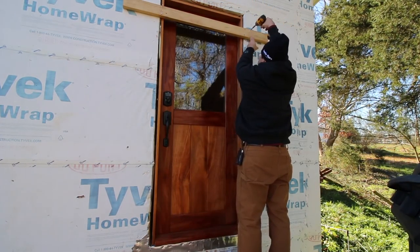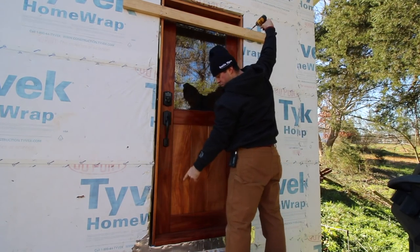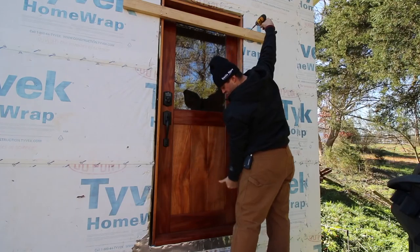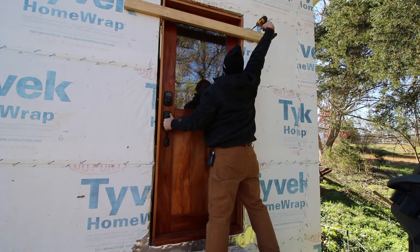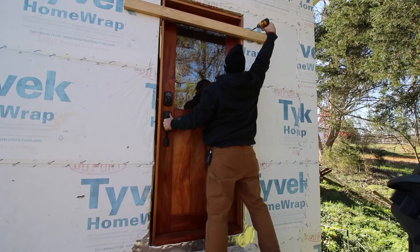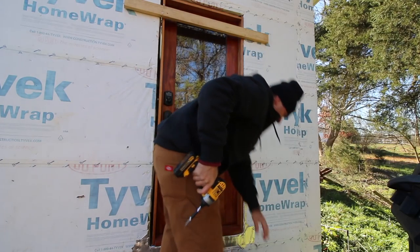I'm going to put a screw in here and try to get it roughly where it's got to go. I probably should have had a shim ready and shimmed that so it was good on the bottom, but I didn't think that far ahead. That looks good actually — that almost looks really good. I'm happy.